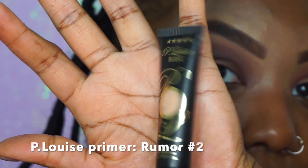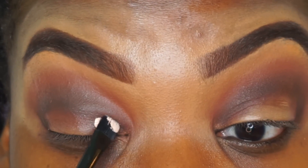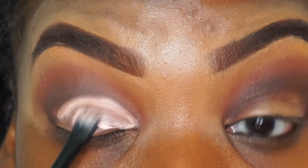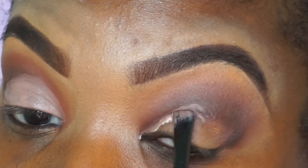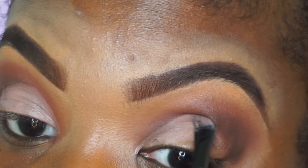We're going to take my favorite primer, which is the P. Louise Rumor 2 primer, and apply this all on our lid area. We're not going to go quite all the way up — it will make sense later on in the video. I just want to make sure our lid area is filled up. You guys know my dilemma with my eyes — they're so small. I kind of have to create my own area of space because I really don't have that much to work with in my opinion.